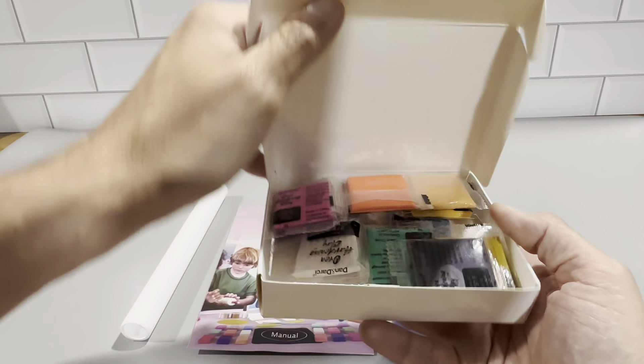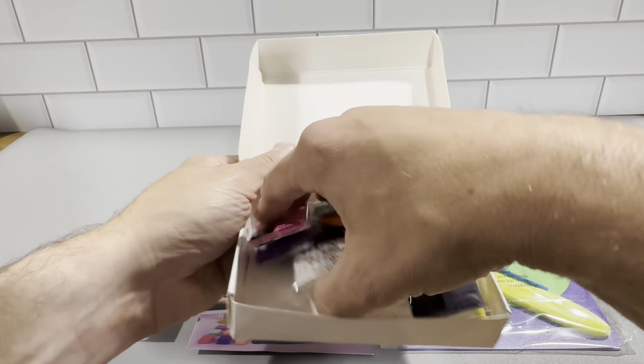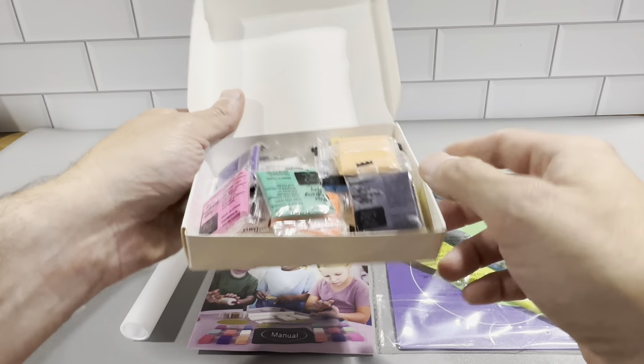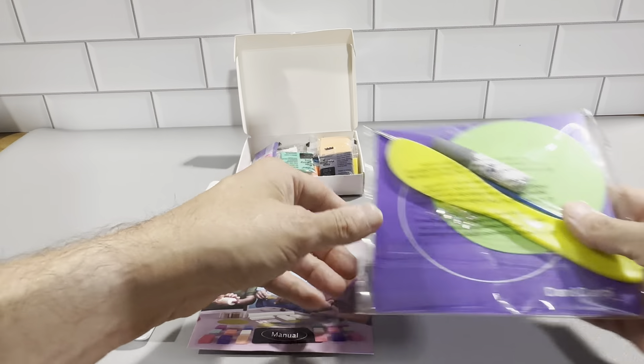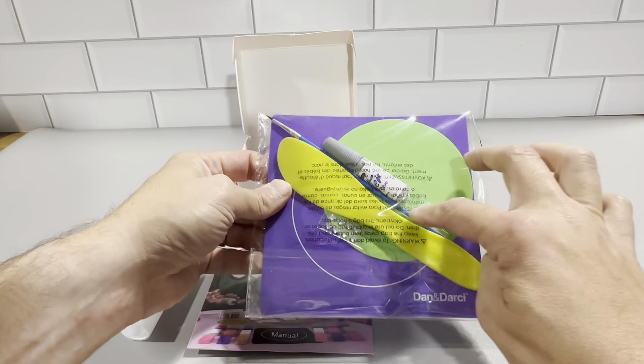Let's get a look at the clay right here. You've got all these different colors, and it's enough to make three different jewelry dishes, so you have plenty of clay. And then these are all the other pieces — the mat, the jewels, and the paintbrush.